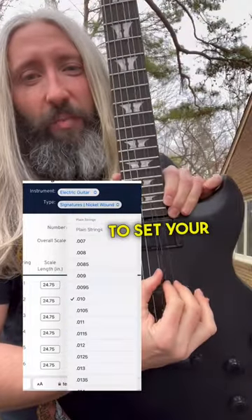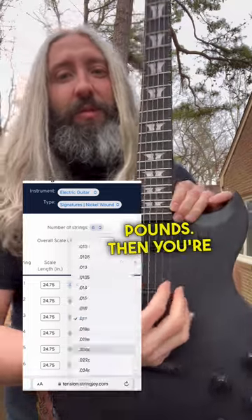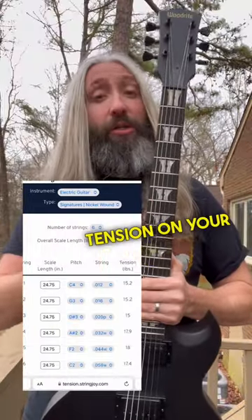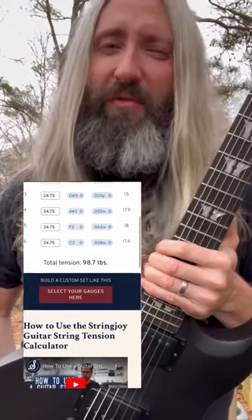Next, you're going to want to set your plain string tensions in the range of 15 to 17 pounds. Then you're going to set your wound string tensions in the range of 17 to 19 pounds. The total string tension on your guitar's neck should end up being somewhere in the range of 95 to 105 pounds.